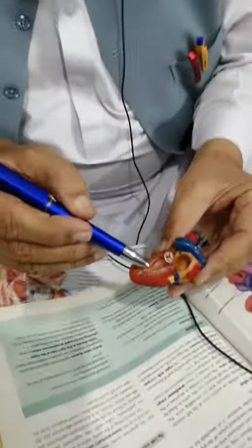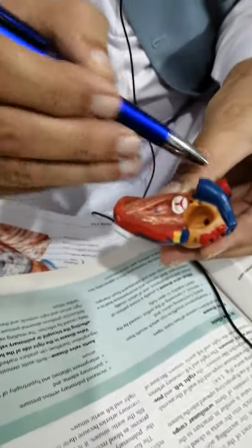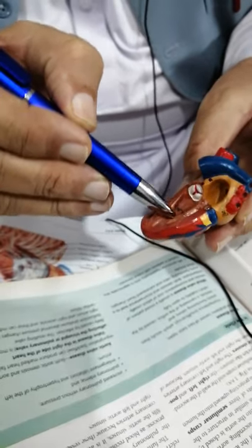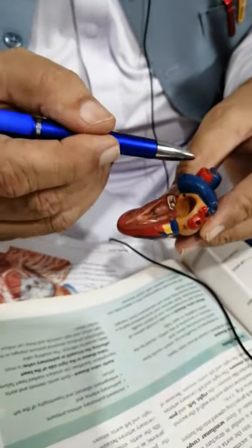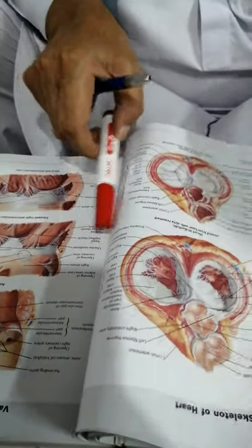From the left ventricle, the smooth area leads to the ascending aorta — this is the outflow tract, which is smooth — while the inflow tract is made rough by the trabeculae carneae. When the left ventricle contracts, the blood passes upward into the ascending aorta.